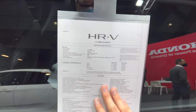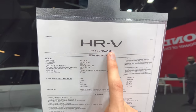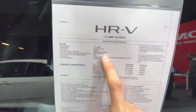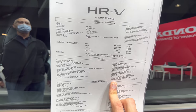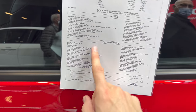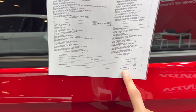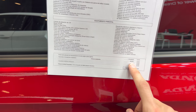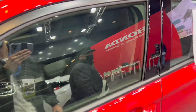Looking at the spec sheet: 1.5-litre engine, this is the advanced package. It's all in Spanish, but 130 horsepower. Let me know in the comments if you think that's enough for this size of car. The base and optional equipment are listed here. The price is 34,000 euros — the rest seems to be standard equipment.